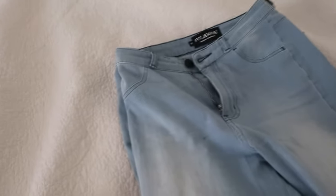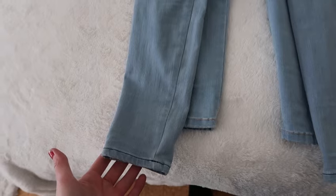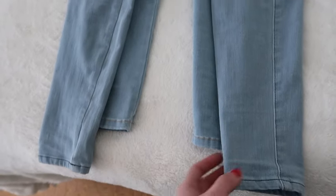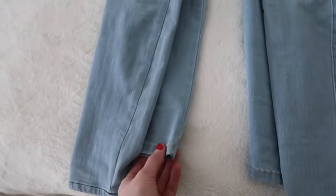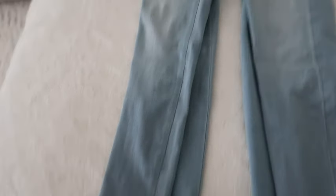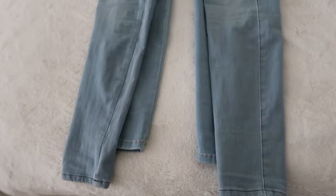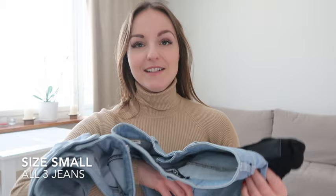Both blues are absolutely amazing — whichever you pick will look great. You can also see the length difference here: I have the Four-Hole Ripped ones underneath and the 360 on top. The 360 are longer than the four-hole ones. I personally feel like the four-hole length is best for me, and the 360 are a bit long, but they still fit really well and it doesn't bother me much.